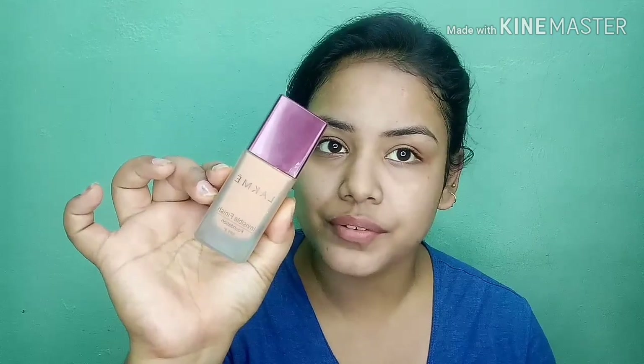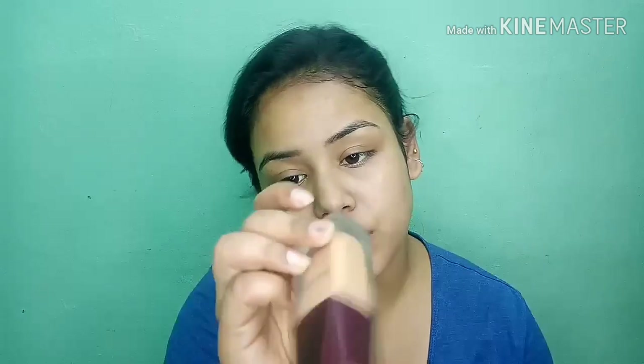You can find the product link in the description box. I am using the Lakme Invisible Finish foundation — this foundation is very much liked by me. It is SPF 8, which gives sun protection for the warm season. My shade is 05 and this is my exact skin shade.